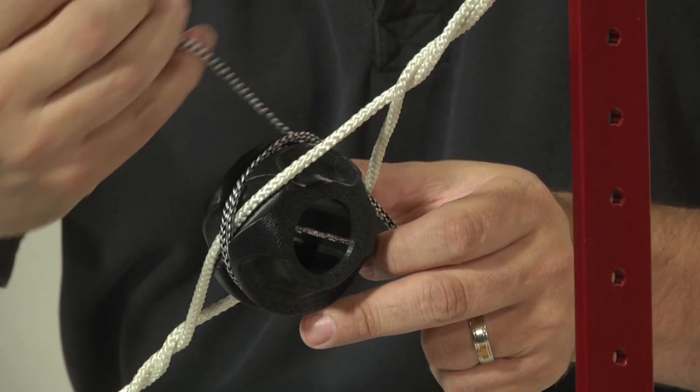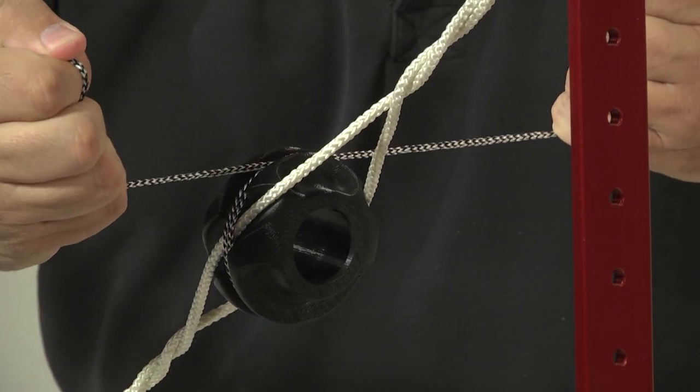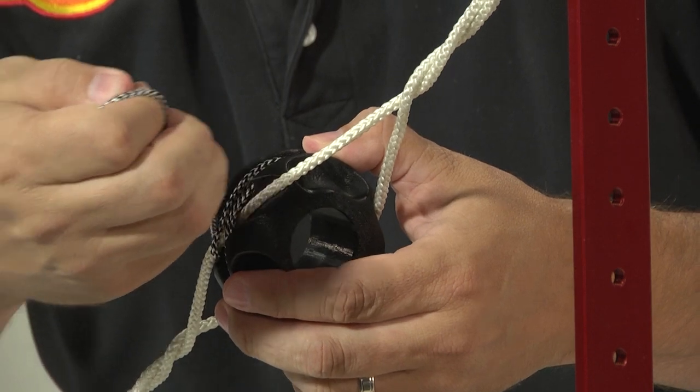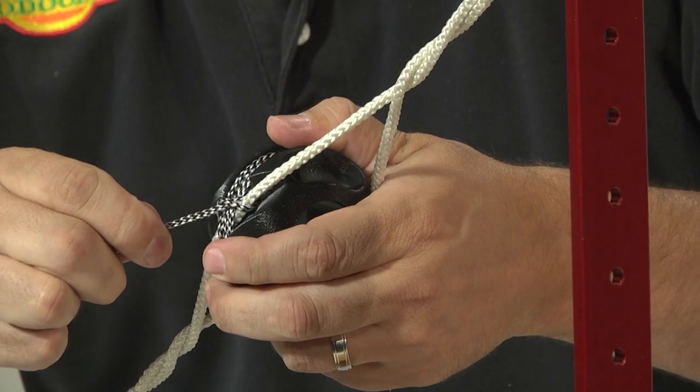To tighten, you're going to want to make sure the serving material is in the perimeter groove all the way around the peep. Pull it tight from both ends. To finish, run the serving down the perimeter groove, round the string into a half hitch, the peep on the top, pull it tight.